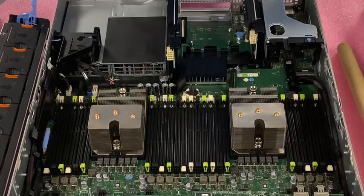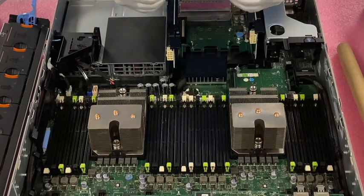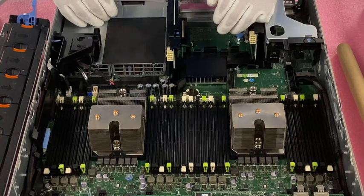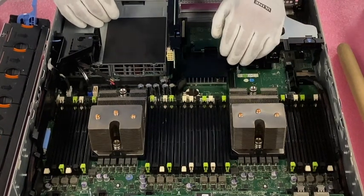We stock a ton of the 64GB modules for this reason because people like to max out these older machines. So if you're looking for 1.5TB for your R720 server or any other for that matter, definitely give us a ring and we can help you out. We have a bunch of them in stock.